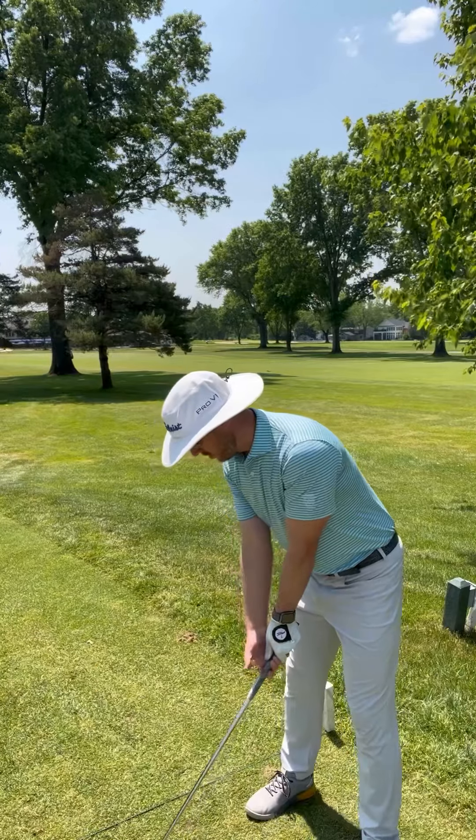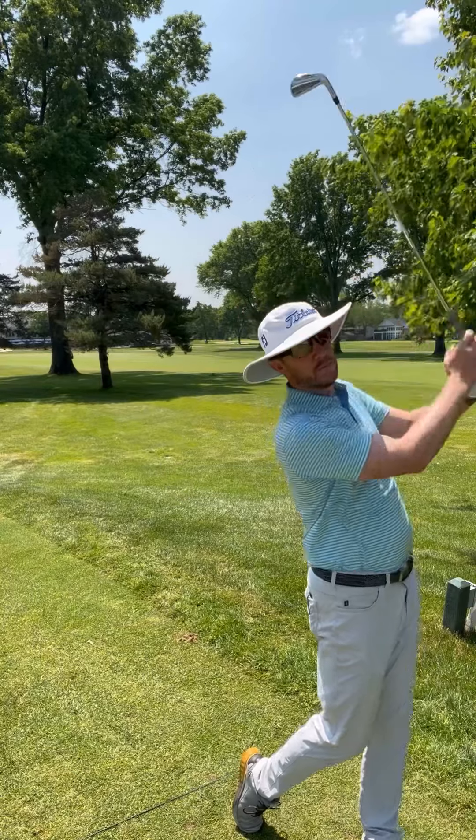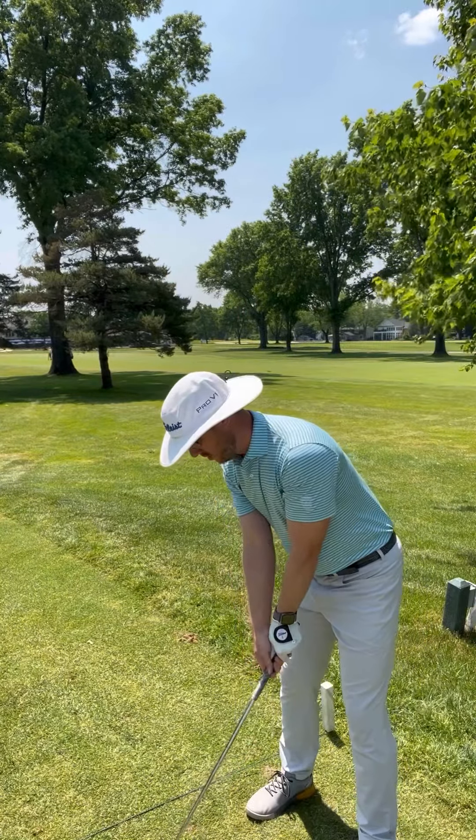Here's another angle for you. As we take the backswing, our hands stay far away from the brim of the hat, and on the follow-through the same thing. We'll try to recreate that same feel in the full swing.